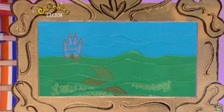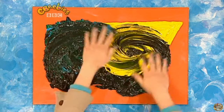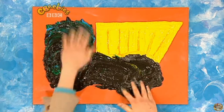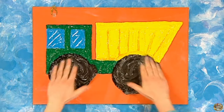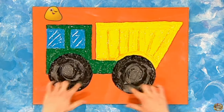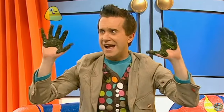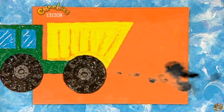And next, a messy picture — watch this. Guess what this is. Any ideas yet? It's a truck!